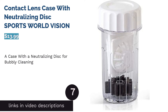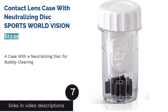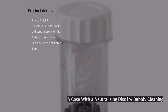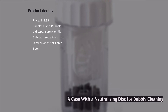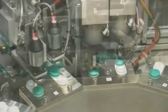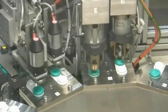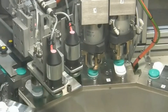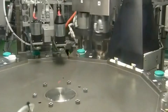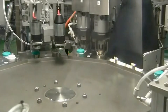The next product in our list is the Contact Lens Case with Neutralizing Disc by Sports World Vision. This contact lens case comes with a special neutralizing disc for lenses that are cleaned with a hydrogen peroxide solution. A neutralizing disc turns hydrogen peroxide into a sterile saline solution, and this chemical transformation produces bubbles. Keep in mind that this case is only meant for peroxide-based solutions. Though it doesn't have a color-coding scheme, it does have L and R labels.